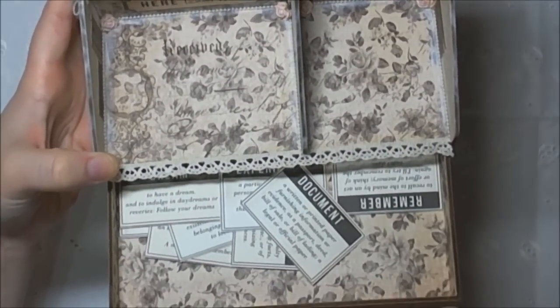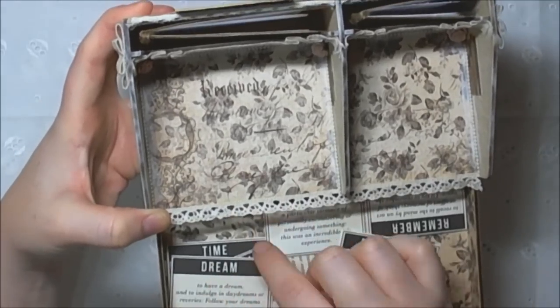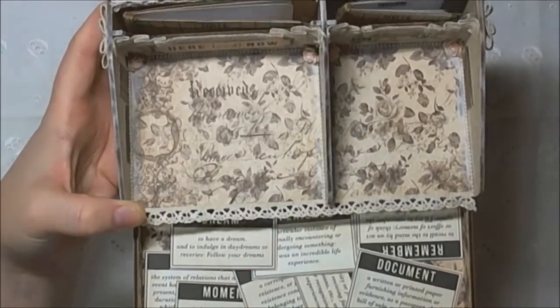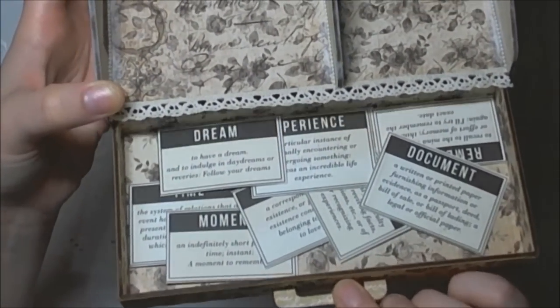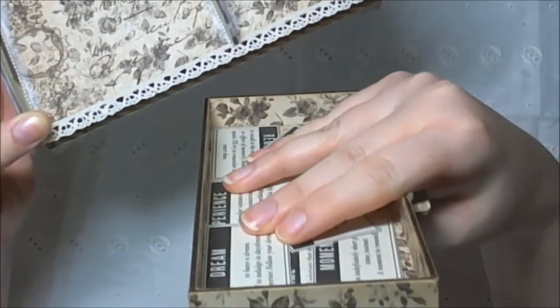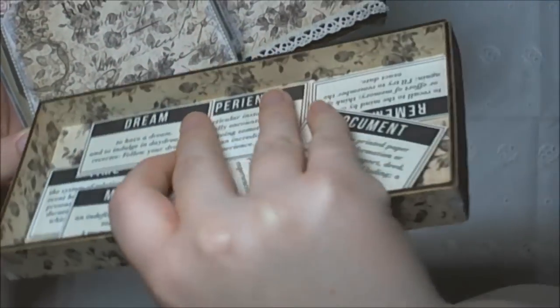I've also lined the drawer and I just put in some of these little tickets just for decoration. You can see I've papered all over the inside of the drawer. I put the drawer together first before I lined it. I left the back because you never see that, but I have done the sides.